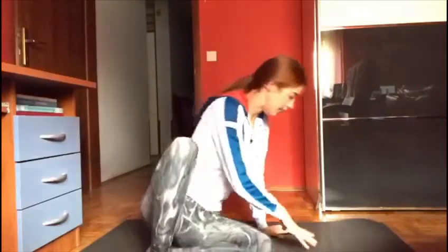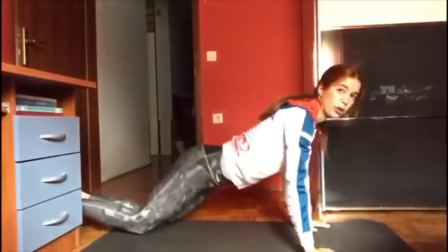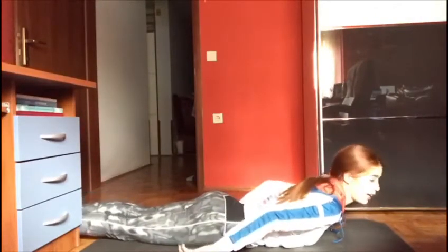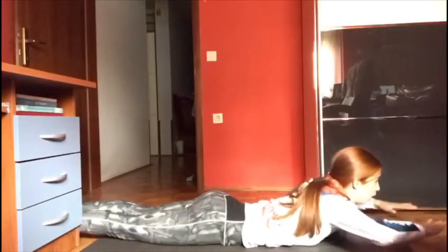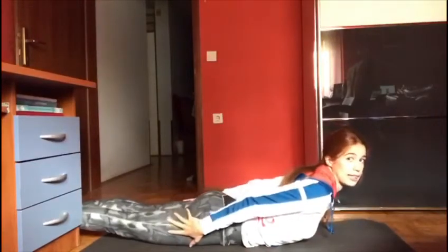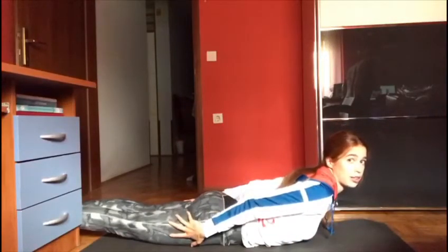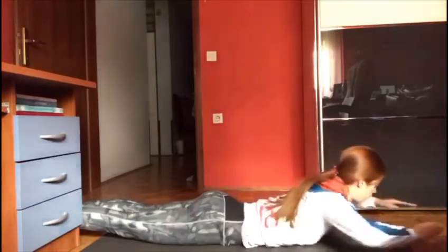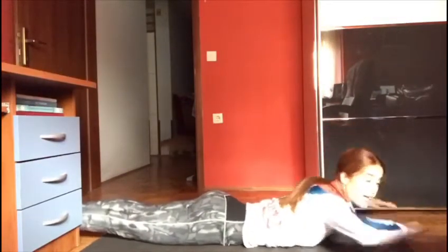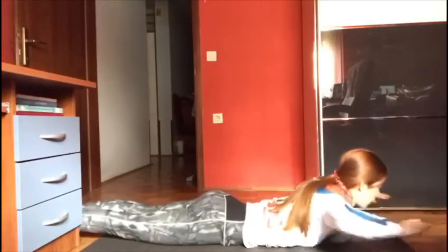After we did that, you're going to lay on the floor also. It's important that your legs are on the floor, and we're going to just go up. You have to squeeze your back, but your legs stay on the floor — we're not going up with them. We're doing 15 of those.